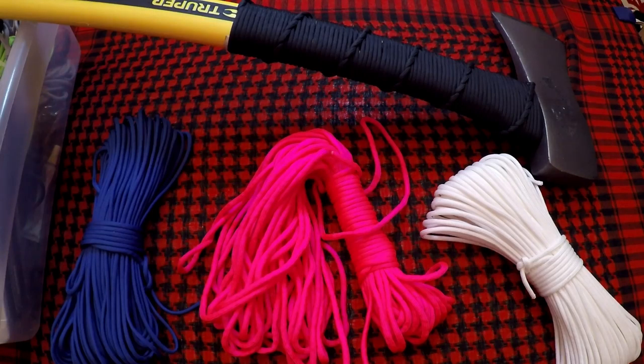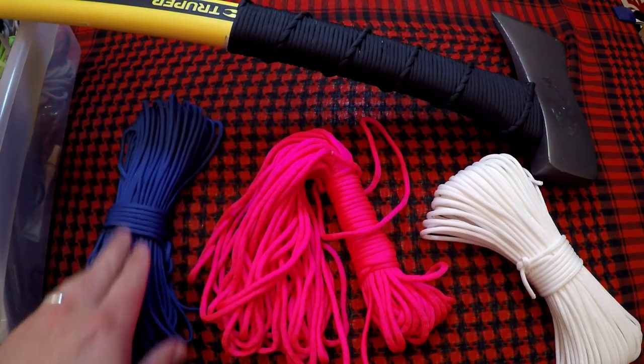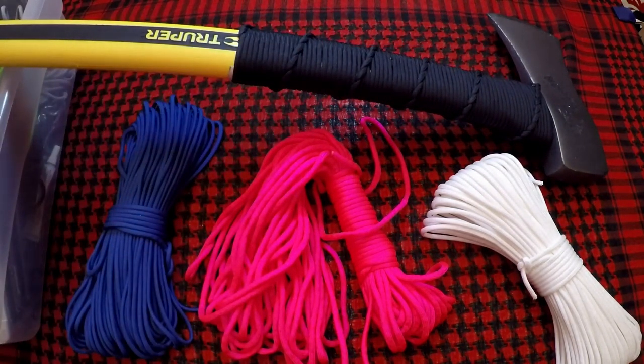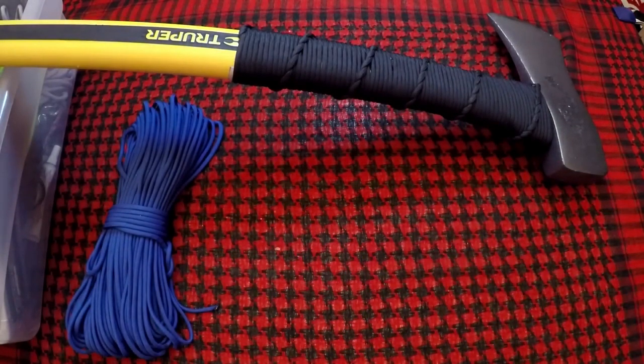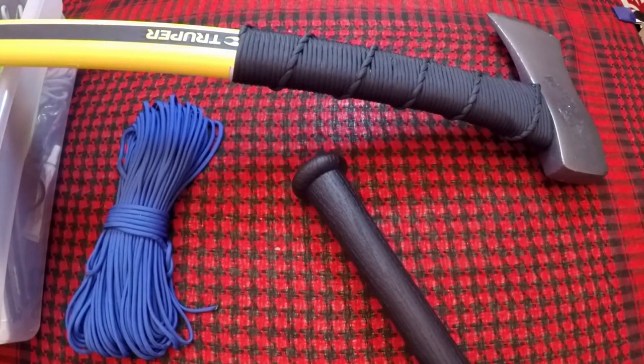How's it going folks, my name is xgr and welcome to what I'm going to start calling Weapon Wednesday. Today we're actually going to do a cord wrapping on a baseball bat. I did a questionnaire on Twitter and the colors I gave you were blue, pink, and white. The color that won was blue, so we're going to wrap up this baseball bat in blue. Let's go ahead and get started.